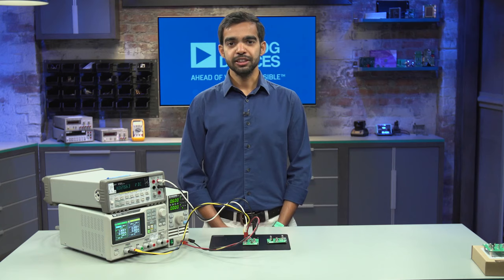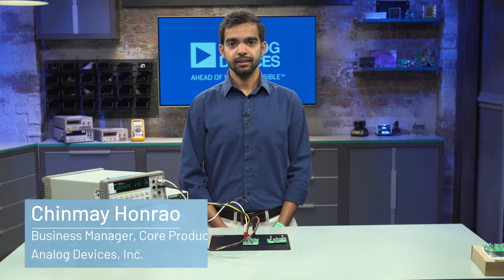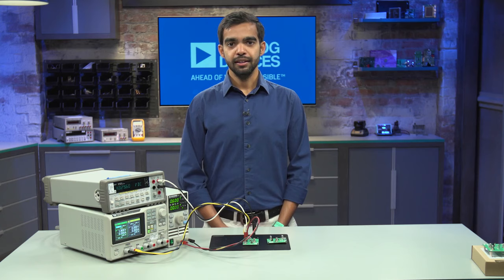Hello, my name is Chinmai Honrao. I'm a business manager in the Core Products Group at Analog Devices, and today I'll be introducing our Nanopower Microslick modules. We recently introduced two modules: the MAX-M38643 Nanopower Buck module and the MAX-M17225 Nanopower Boost module.